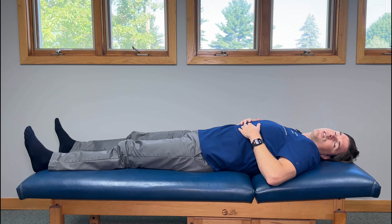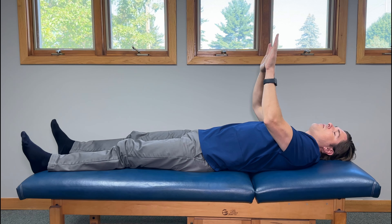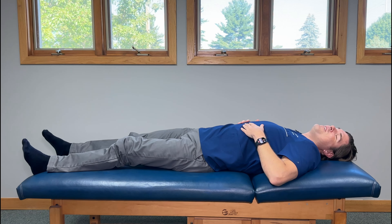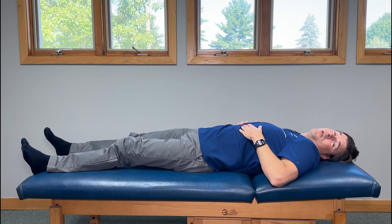What we're going to do next is called the windshield wiper. Have your toes pointed up towards the ceiling and take your feet towards one side as much as you can, kind of like a windshield wiper. Hold this for a brief second and then go in the other direction, doing this five to ten times in both directions.